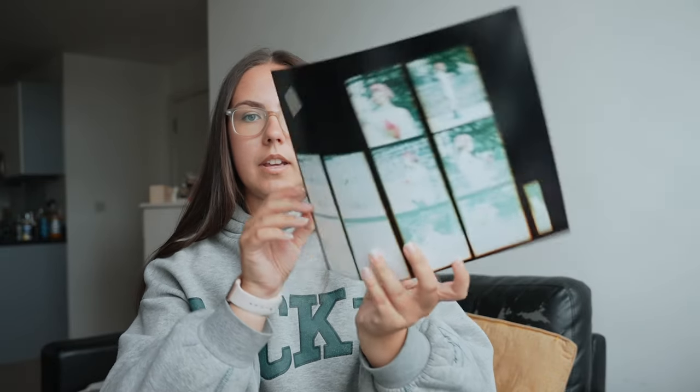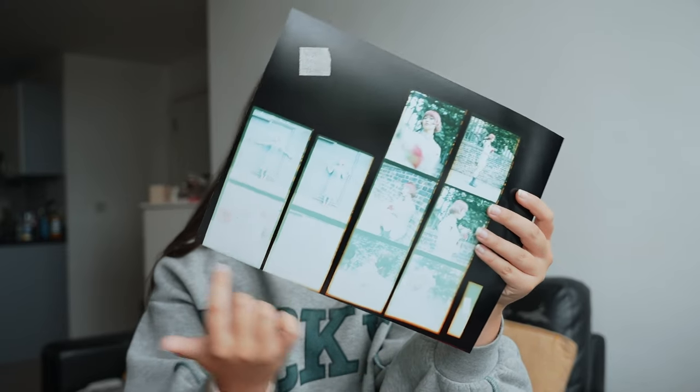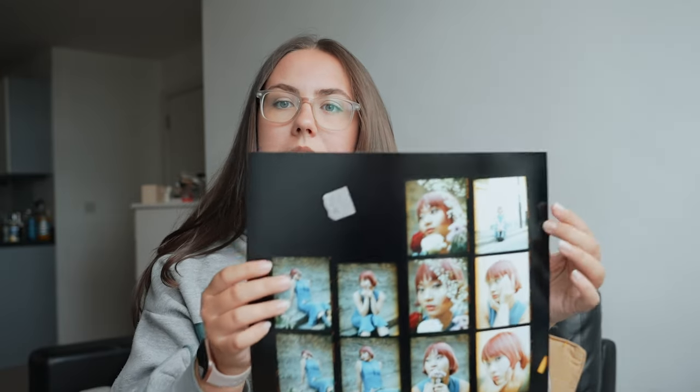Once you've done that you should end up with something a little bit like this, which has various exposures. You can see here it's overexposed, but towards the top it's a little bit better exposed, and that gives you a good idea of what exposure you need to move forward with. Once you've worked out the exposure time you'll repeat the process, but without the card — you'll just set, say, a seven-second exposure, set seven seconds, and expose the paper to light for seven seconds. You should then end up with something like this, where it's all had the same exposure time.